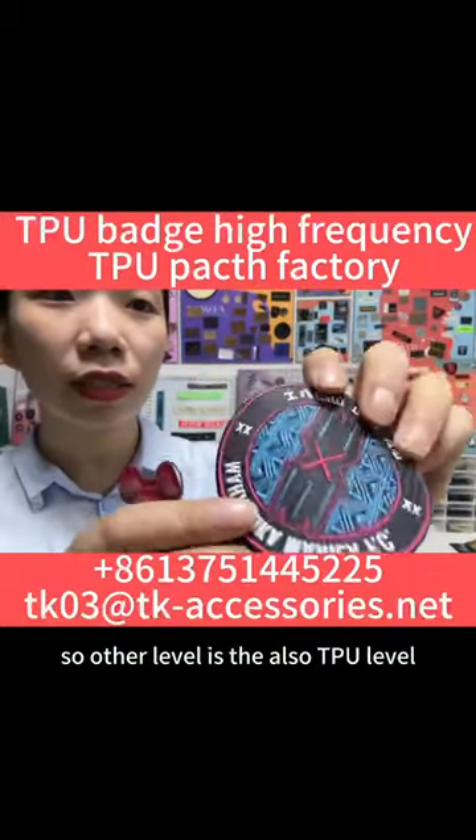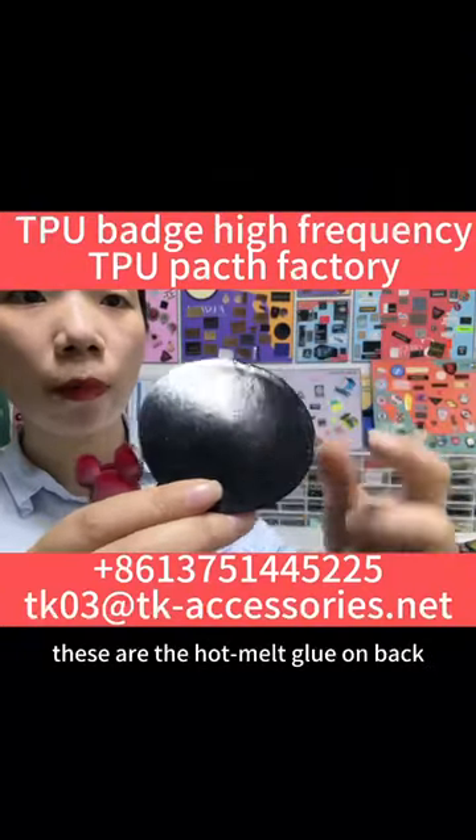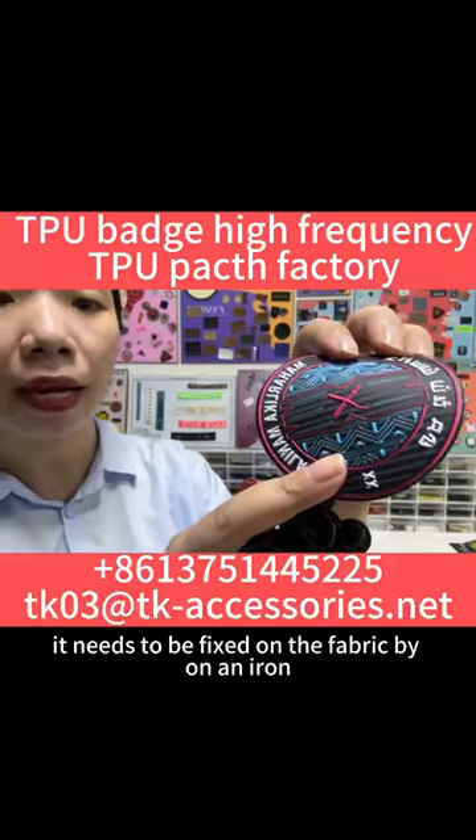The other label is also a TPU label, just different. These are homemade on the back. It is meant to fit on fabric.